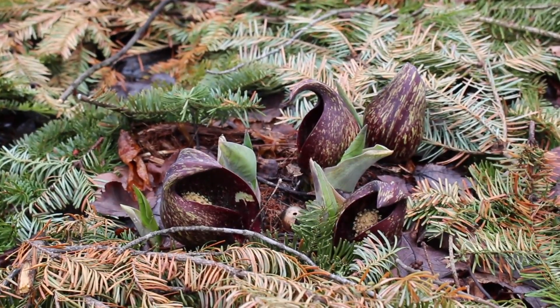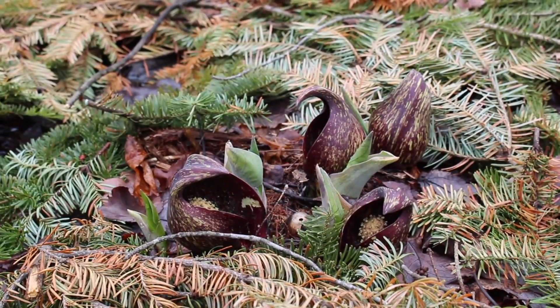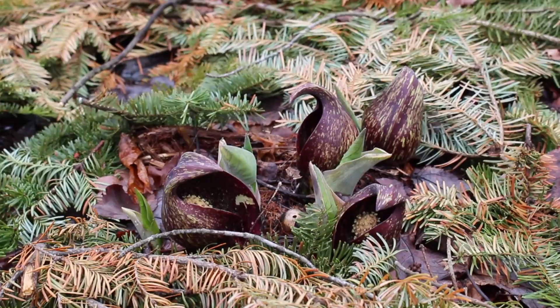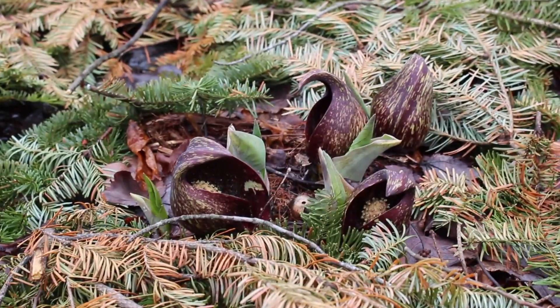Alright, so I've mentioned this in previous videos, but this is skunk cabbage. Skunk cabbage comes up right in the early spring, especially in marshy areas like this. It does something called cyanide-resistant cellular respiration, which is super cool because it heats up the soil around it